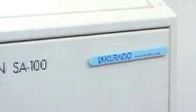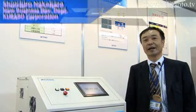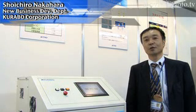Kurabo has developed the Aquastation SA100 for sterilizing water using only light and ozone. It doesn't damage the vegetables, so they can maintain freshness.